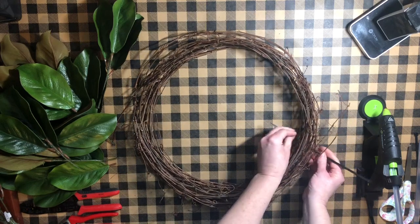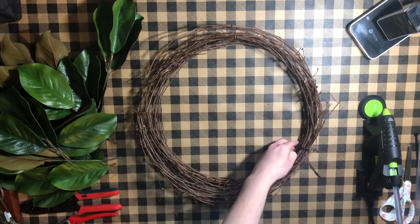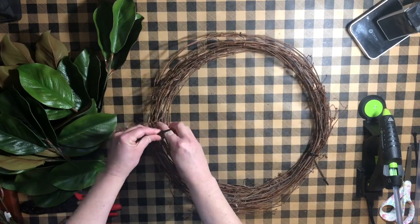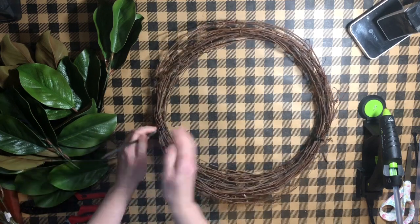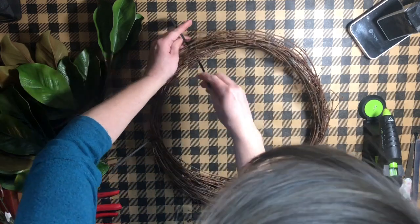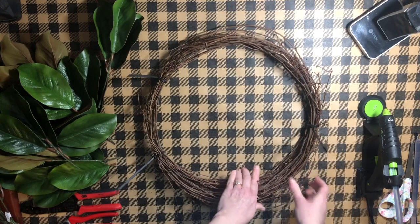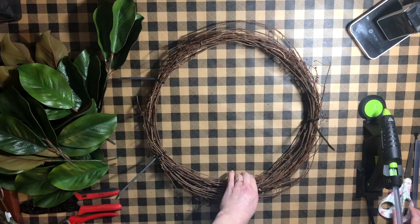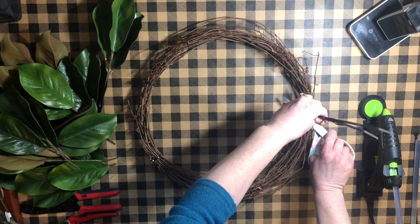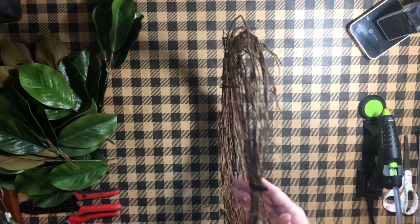Once I have my grapevine cut to the length that I want it, I can use zip ties to secure around the wreath wherever I need it. Often I'll only need two or three but you can use as many or as few as you'd like — these aren't going to show when you're done. Be careful not to tie your zip ties too tight or you'll have a hard time putting the stem of the magnolia leaf through the wreath; just tight enough to secure your wreath is fine. Keep in mind the finished size of your wreath will be much larger than the grapevine itself because you'll have leaves on either side. Then you can just trim the ends of your zip ties and you've got your custom-sized grapevine wreath ready to go. See how thin it is compared to a regular grapevine wreath — this is just a matter of preference, but it helps it to fit in between a storm door and a regular door, so I prefer the thinner one.